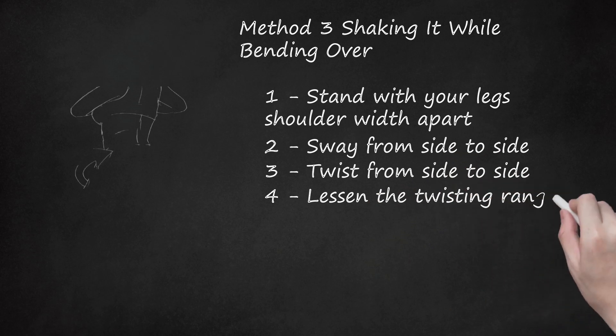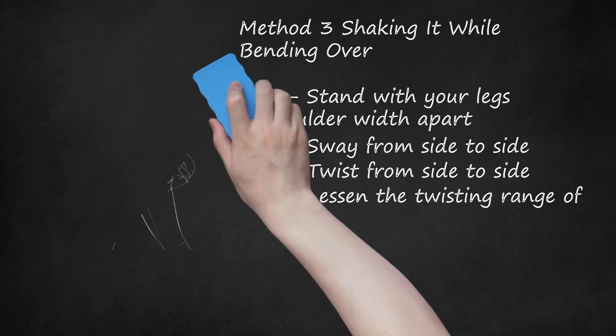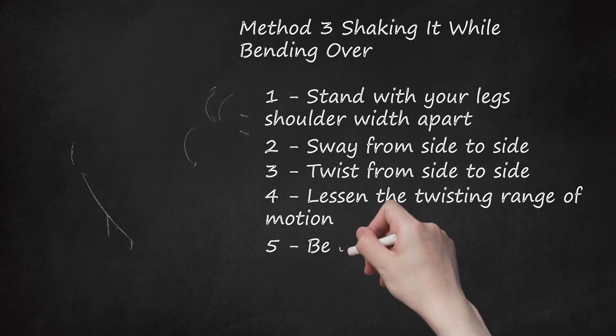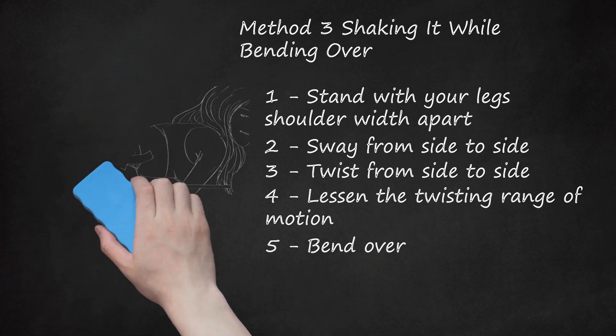Step 4: Lessen the twisting range of motion. Instead of twisting as much as before, lessen it so that you are still twisting but about half as much. However, continue to twist at the same fast rate for that major butt jiggle. It shouldn't look like you're twisting even though you are. Your knees should be just about locked as you do this. Step 5: Bend over. With your feet still at about shoulder width apart, bend over at about a 90 degree angle. Then continue to twist with the same limited range of motion. Continue to shake or twist quickly and repeat for as long as you want. Don't let your arms dangle — bend them at about a 90 degree angle.